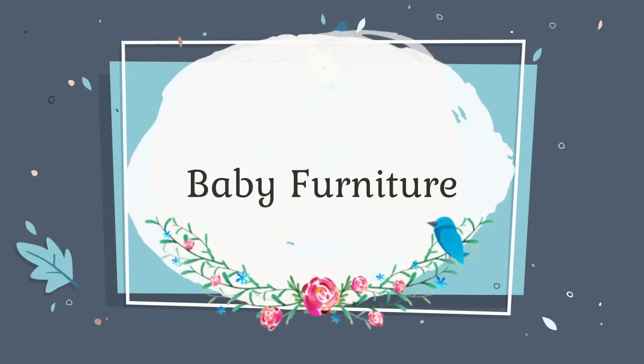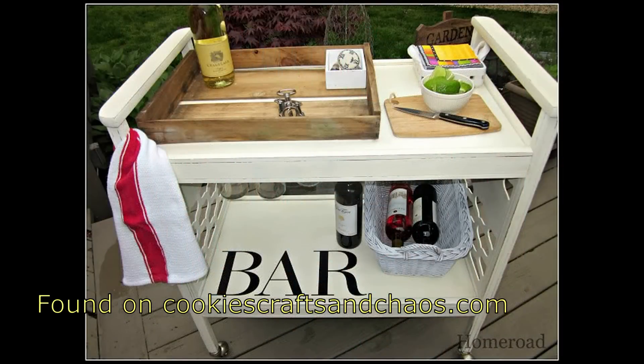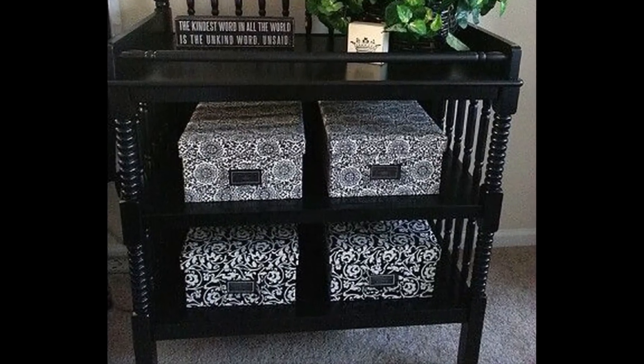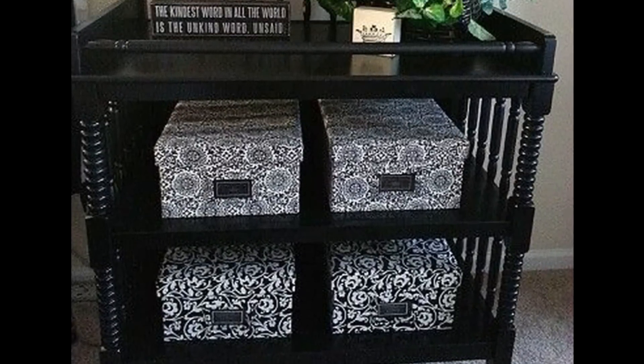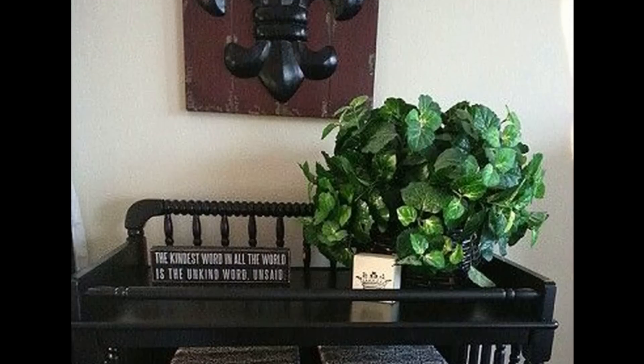Baby furniture is one of those things we spend so much money on, so why not get a second use out of it once those babies have grown up? I've seen cute ideas where they're made into potting benches, or turned into little DIY bars. You could also do this for a coffee bar, or use it for storage with pretty decor boxes — and it still gives you a surface on top for a Cricut, a printer, or just for decor.